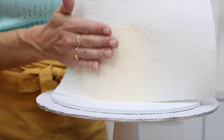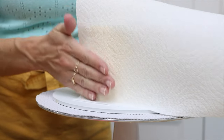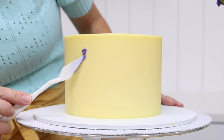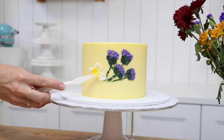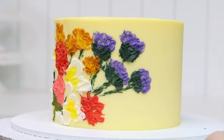This works because the frosting sets in the fridge, meaning it gets firm, and you won't indent it or leave texture or pull it away with your paper towel. You might have to do this a few times as you're decorating, as the temperature of the cake slowly warms up to match the temperature of the room.